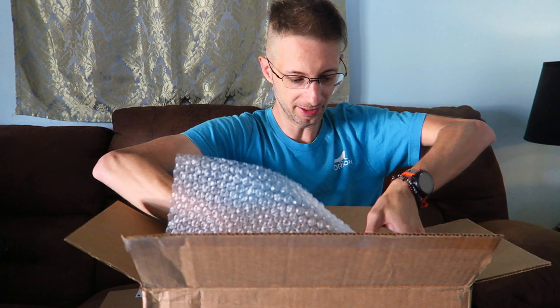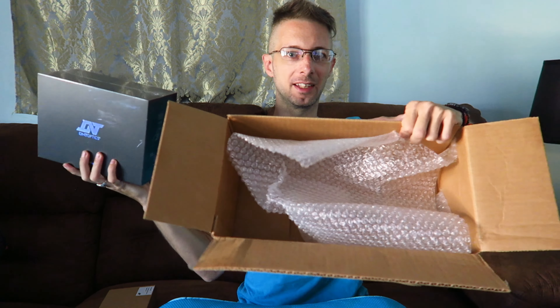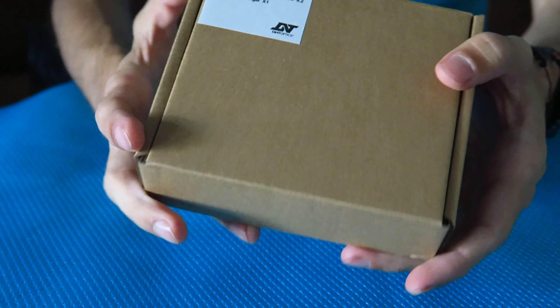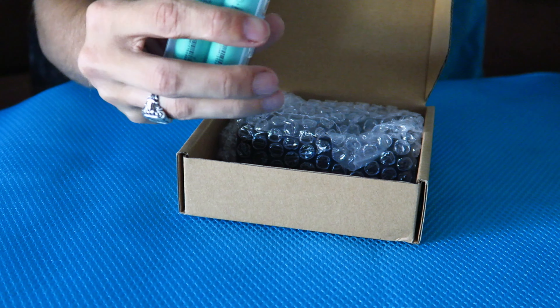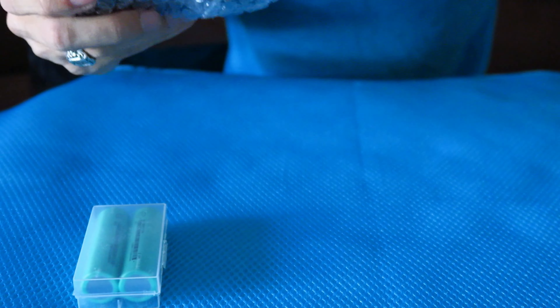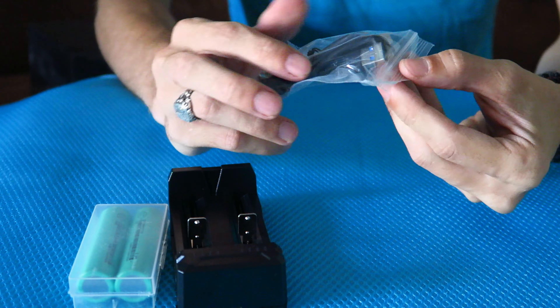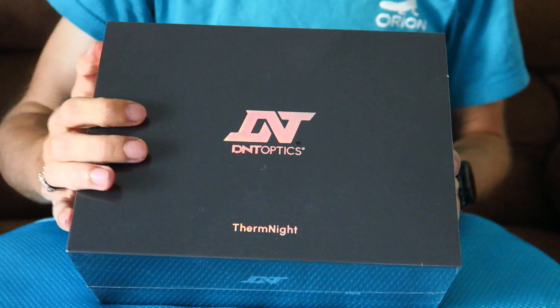There's this little box here and this box here — DNT Optics — and that's all that's in the shipping box. These are the two little boxes that come in your main shipping box. Inside we've got some batteries in the case, a charger for the batteries, and a USB-C cable for the charger. Now onto all the good stuff — we've got our main unit right here.